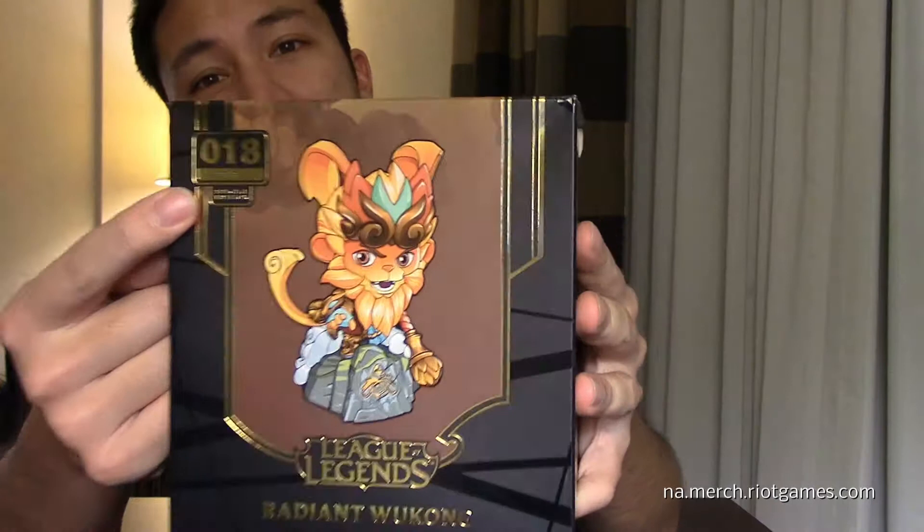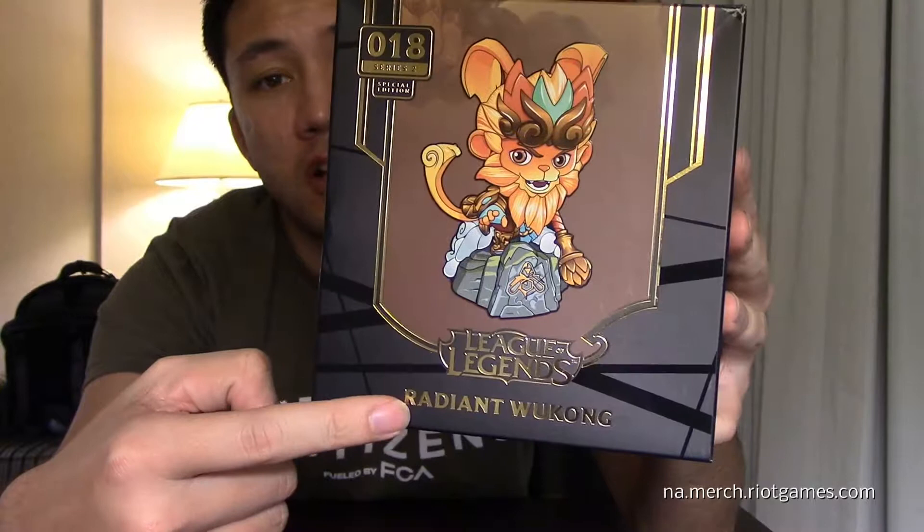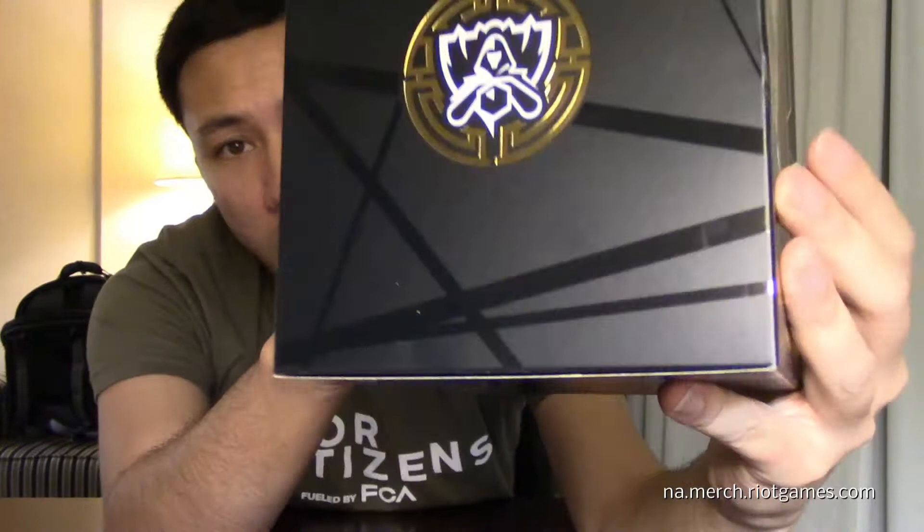It is number 18 in series 2, and you've got the figure of course showing what it looks like. We have the League of Legends logo with the Radiant Wukong — it's based off that skin. The background is slightly different from what other boxes have been offering; it's just some patterns, whereas the other ones had special role icons all over the box. On the sides, there's the World's logo, which is actually really cool. It's on both sides, which is pretty neat.